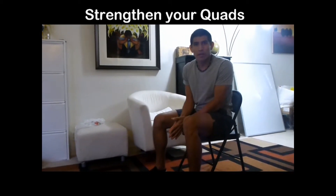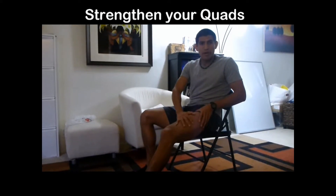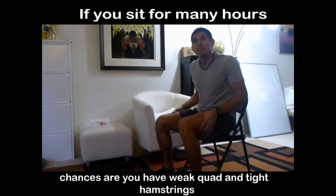Today we're gonna go over an exercise that you can do to strengthen your quads. Now one of the reasons why you want to strengthen your quads, which is located in the area of your thigh, is if you sit down a lot. If you sit down a lot, you're gonna have these muscles weak since you're not using them — they're always stretching. So that's why we got to strengthen them.